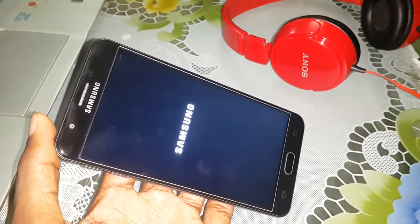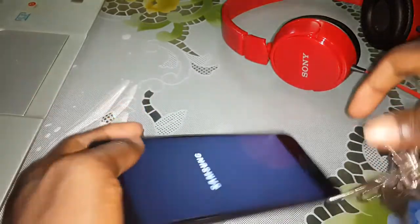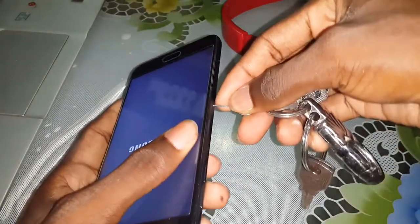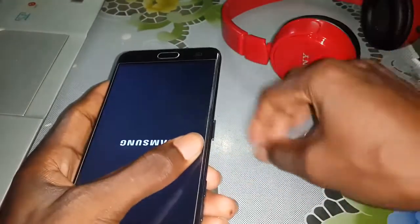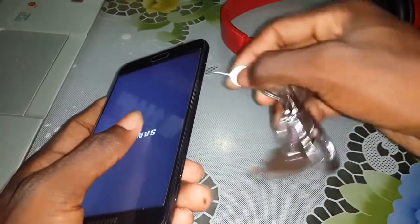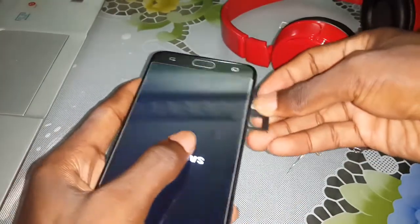Wait for the installation of this ROM. I recommend you to take out your SIM card and memory card before; after installation you can re-insert your SIMs and memory card.